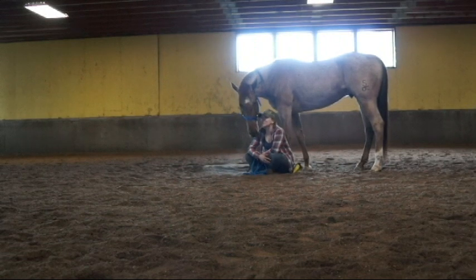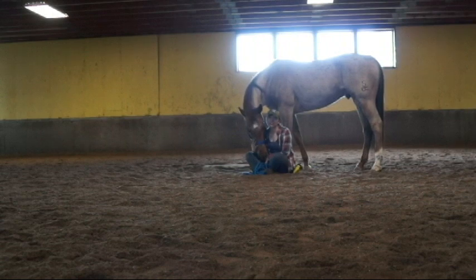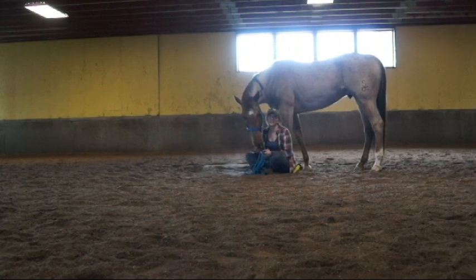Hey guys, so I got a suggestion to do a tutorial on how to get your horse to lay down. There's lots of methods to do this. I prefer not to use any ropes. I don't want to ever force my horses to do something, especially laying down. Laying down takes a lot of trust and a lot of patience, and I want my horse to know that he can trust me and that I'm not going to force him to lay down ever.